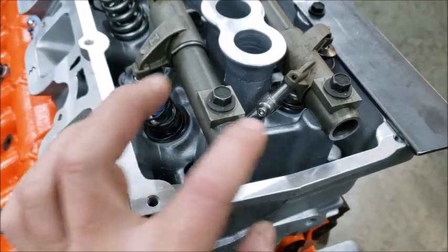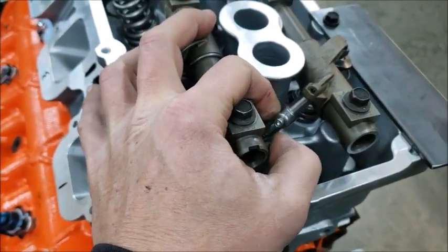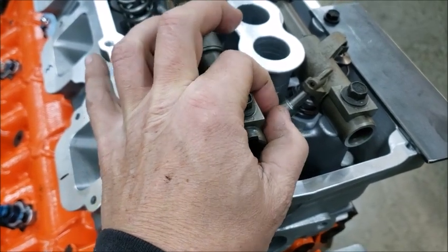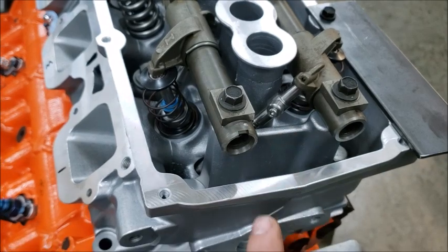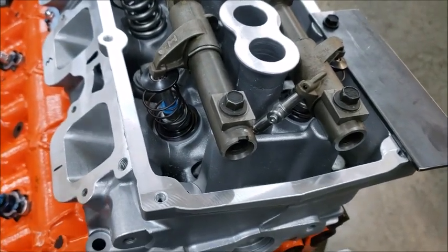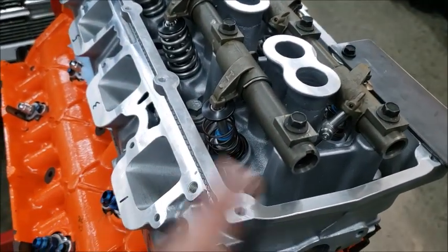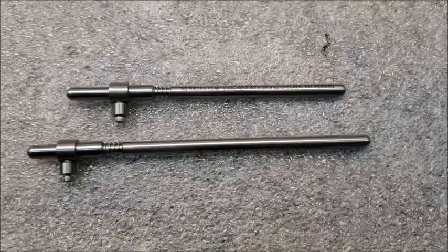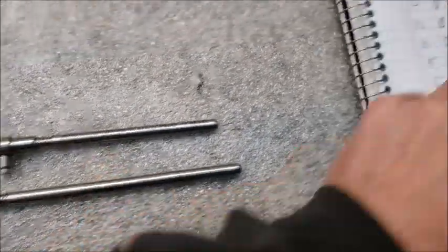The easy way to do it is this thing is spring loaded, so you just pop it in there, then you've got a little set screw and you can set that up. When you measure the push rod, you can add your 20 thousandths for how much preload you're going to put into it — really a great way to do it. It also doubles as a little push rod so you can check it out.